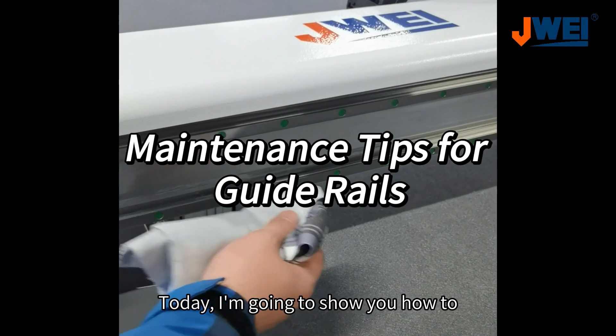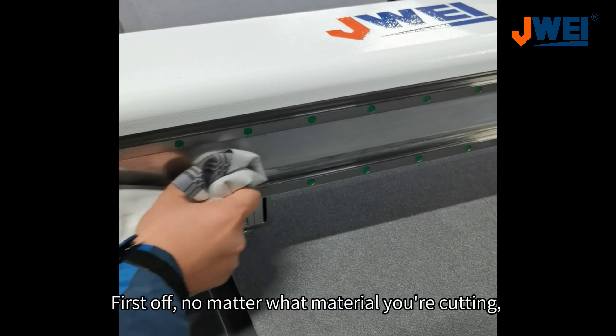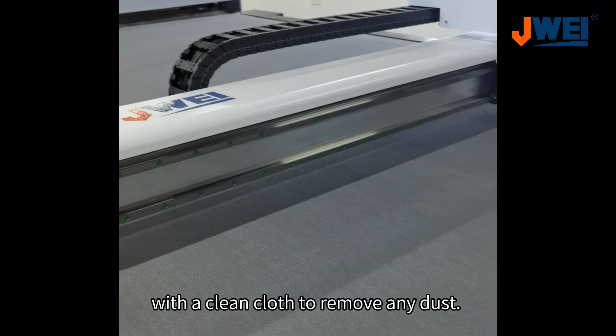Today, I'm going to show you how to maintain the guide rails on your digital cutting equipment. First off, no matter what material you're cutting, dust will accumulate on the guide rails. So, start by wiping down the rails with a clean cloth to remove any dust.